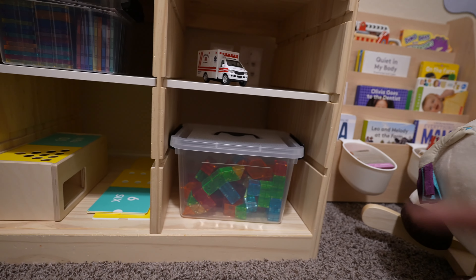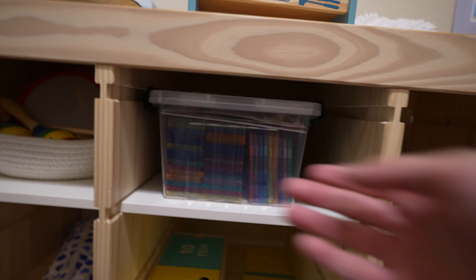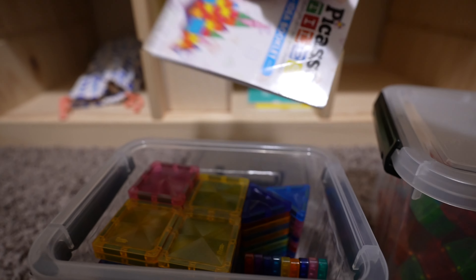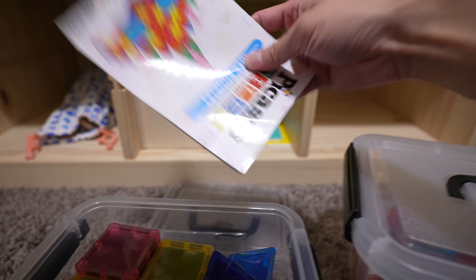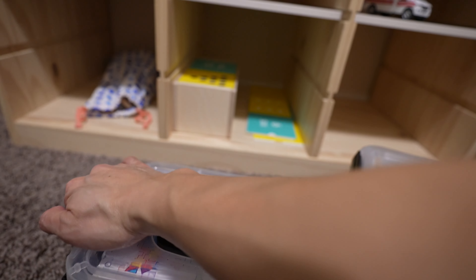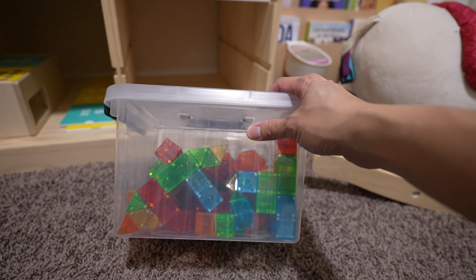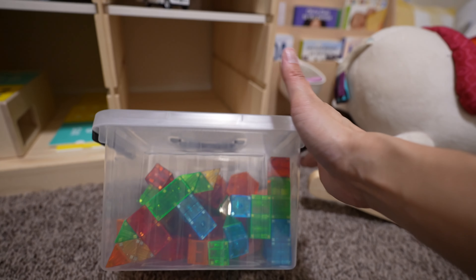One last item here is this Cubix — actually, I also have these magnet tiles, which are the mini ones. They're much smaller than regular magnet tiles and my son loves them. I keep a little idea book for him — he likes copying from it sometimes, but most of the time he makes his own stuff. The Cubix is actually made by the same company as the magnet tiles, but they're basically cubes — another creativity outlet for my son. He likes playing with it, so I'll keep it here as well.